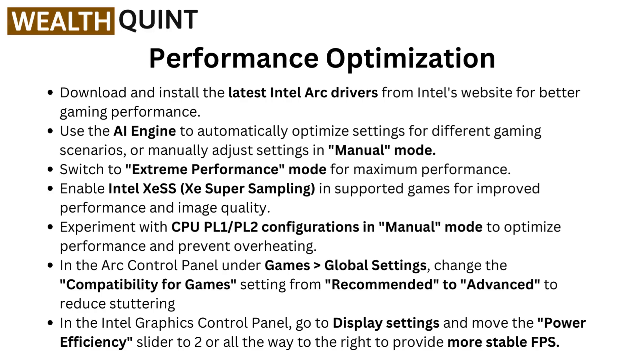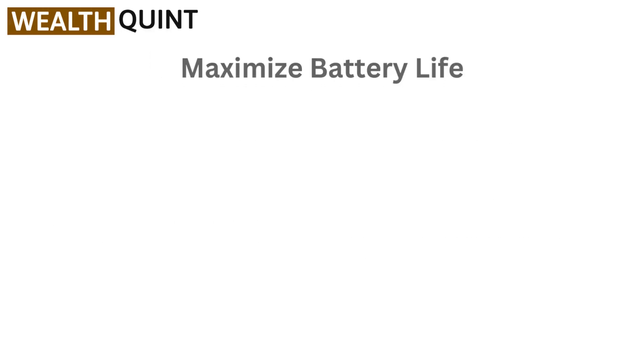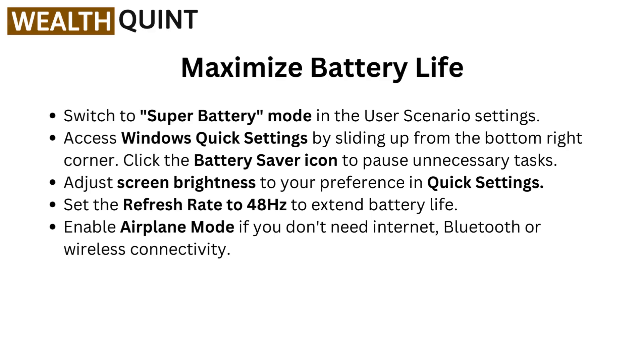In the Intel Graphics control panel, go to display settings and move the power efficiency slider to 2, or all the way to the right, to provide more stable FPS.